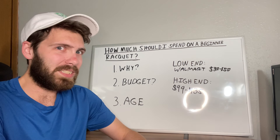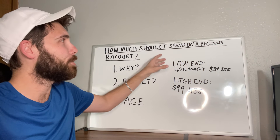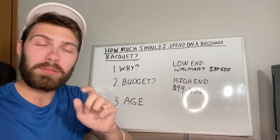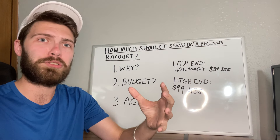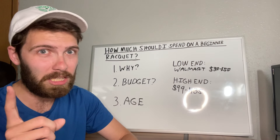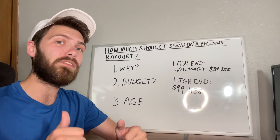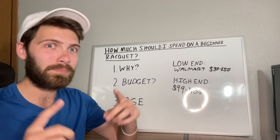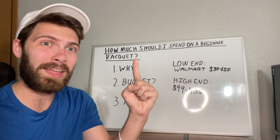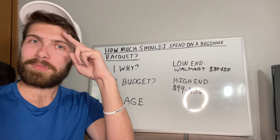So those are the key things I always look at when helping someone figure out what to spend on their first beginner racket. If you liked the video, leave a like, and comment below any questions or thoughts you have. If you've helped recommend rackets before, I'd love to know your process too. Subscribe to the channel so we can grow and get good tennis information out there — there's a lot of tennis misinformation in the community, and I made this channel to fix that. Take care.